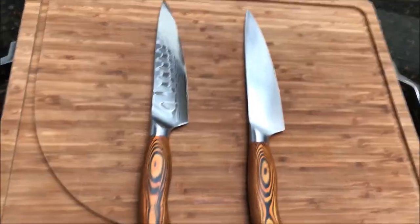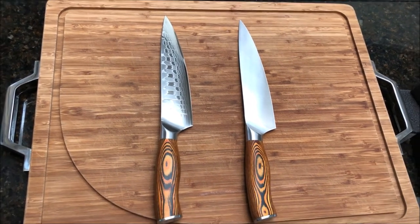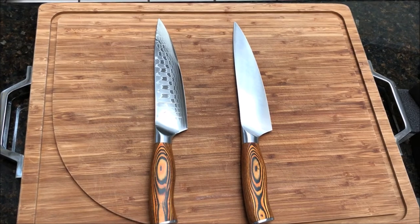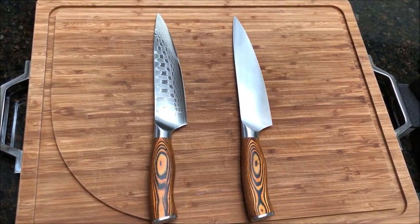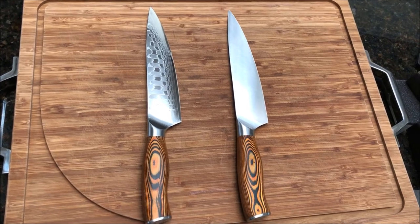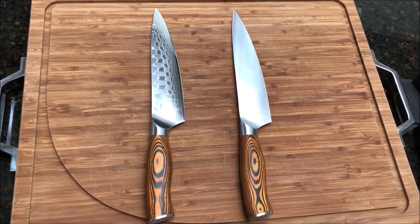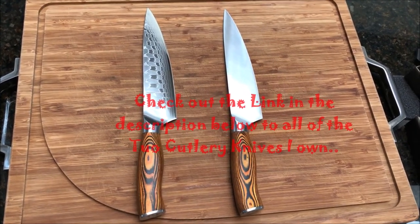I'll lay them next to each other so you can see them better. At $55, that was a super awesome deal I could not resist. It's normally $79.95 on Amazon, so I really jumped on that one. You'll be seeing me using this in some cooks down the road. I just wanted to do this unboxing and show you what I got.